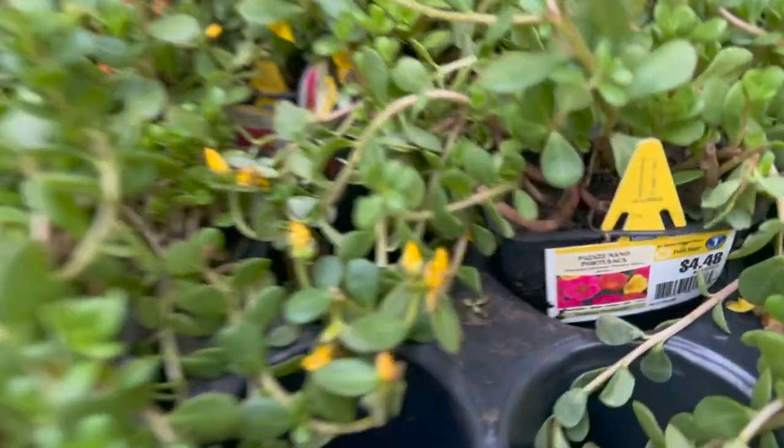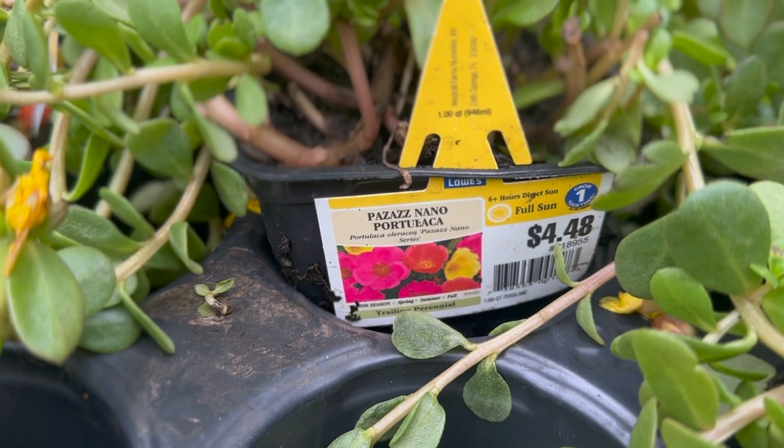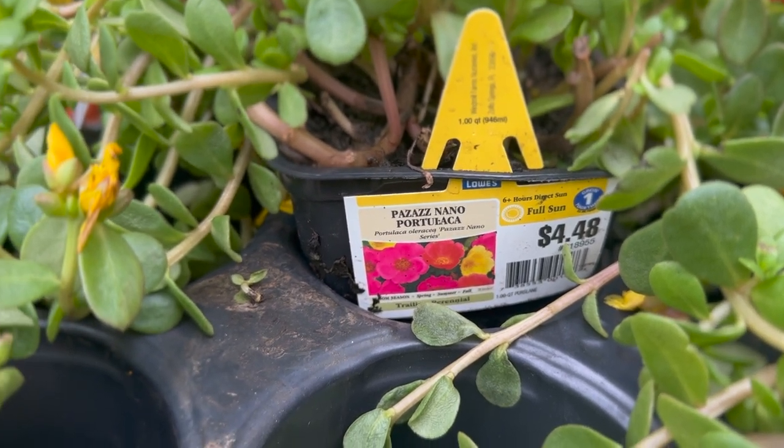Also, before I leave the outdoor garden area, I want to see if I can find the type of plant that I put in one of my planters. I threw the label away when I planted it and I don't remember the name. So I want to see if I can find it so I can take a picture of the label so I can always know what in the world that plant is called. Found it. Looks like it is a Pazaz Nano Portugia. If you know how to pronounce that, let me know. I'm really happy that I know what it's called. Okay, we got to focus. Let's go get the dowel.